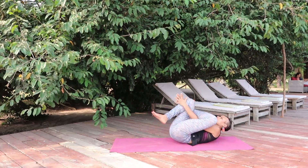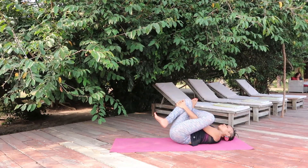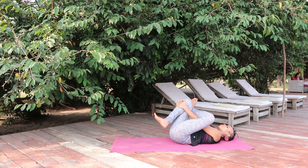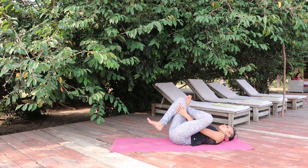Lift your right foot off the ground, grab the right shin bones or the right thigh. Keep your left hand in between your legs, lengthen the back of the neck, tuck the chin under, and breathe regularly in and out — breathing into the left hip, supplying your body with oxygen.